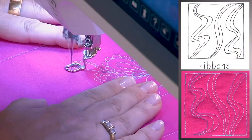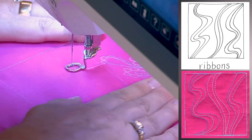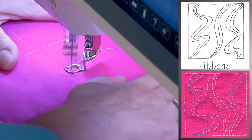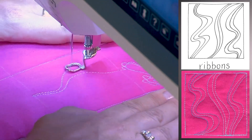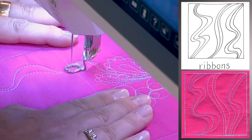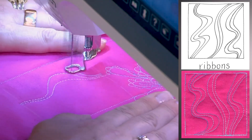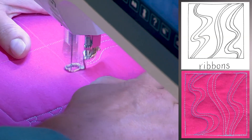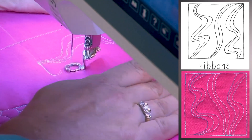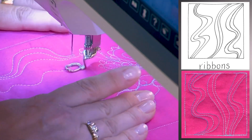This is a very versatile one. What you want to do is create some nice gentle lines and then echo them. I like to come out and in and back out and in. You can do some that are maybe a little bit curvier like that.